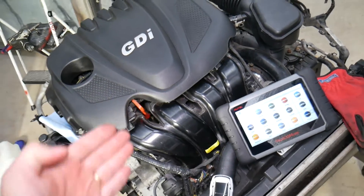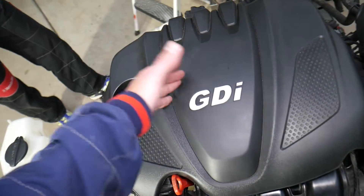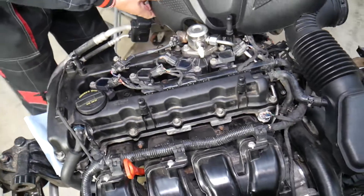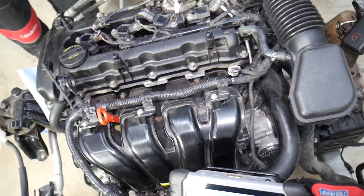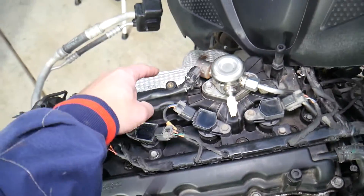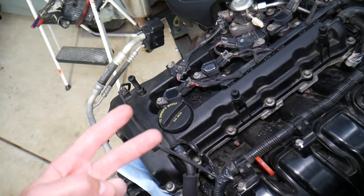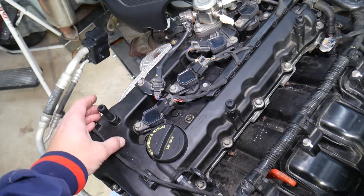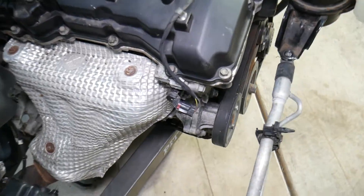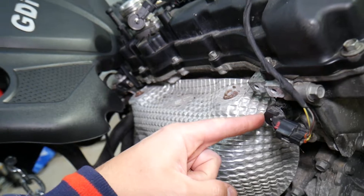Now let's explain what can cause either of these two codes. First, remove the upper engine cover on the Hyundai Santa Fe — grab it and pull it straight up. Once it's off, locate the exhaust side of the engine. Intake is where the car gets its air from — that's the intake manifold. On the back side is the exhaust manifold. You have two solenoids that control the variable timing: one for the intake camshaft and one for the exhaust camshaft. These codes most likely relate to a bad variable timing solenoid on the exhaust camshaft.